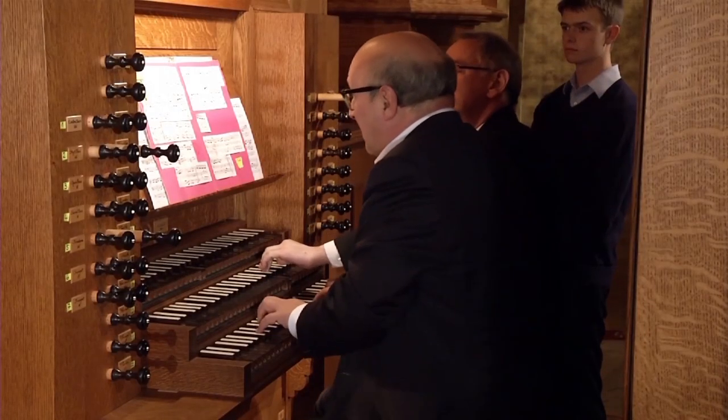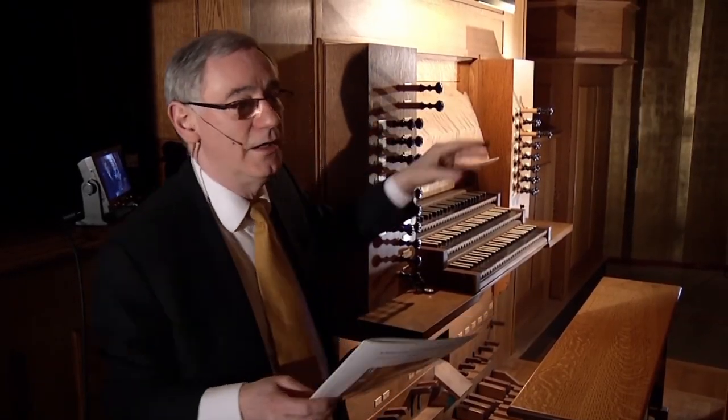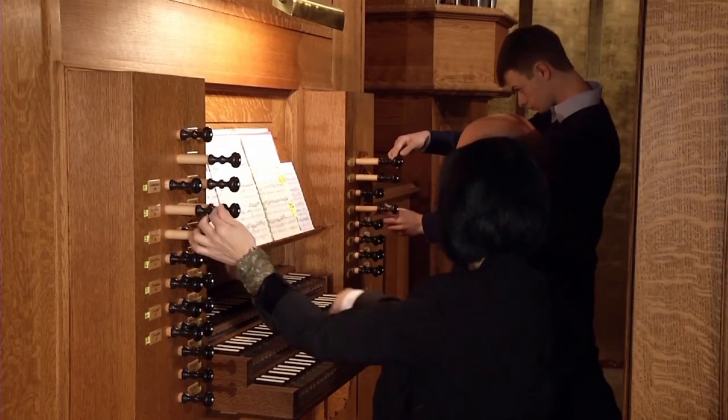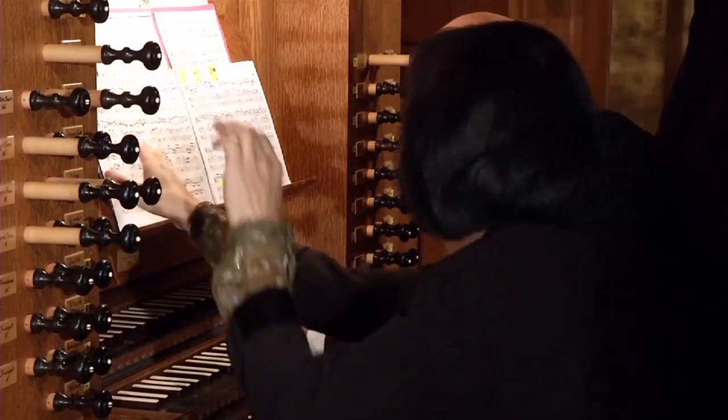One of the main important things about having this instrument is as a pedagogical instrument for teaching our students, because we have a large and increasing number of students taking organ lessons now. It enables them to play the music of, for example, Johann Sebastian Bach on an instrument where the mechanical action is the same as it was on Bach's instruments, or very close to it. And that enables them to play in a very different way from if they're playing on a modern organ.